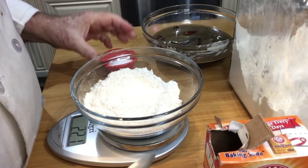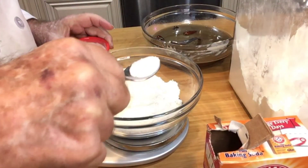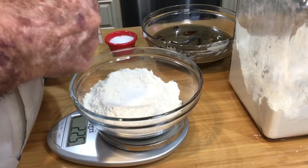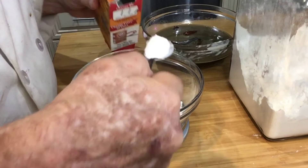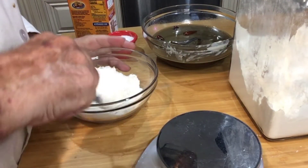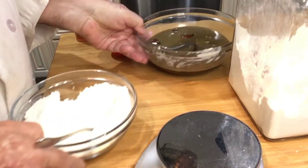Now we need three-quarters of a teaspoon of salt — that looks about right — and a teaspoon of baking soda. We'll mix that all up and dump it in with our liquid.